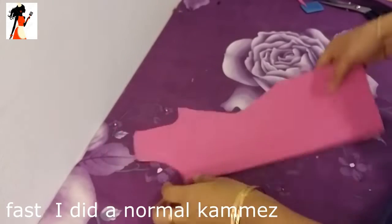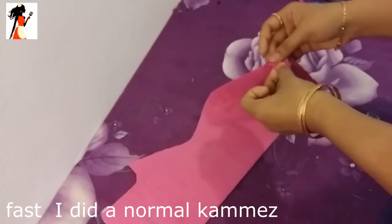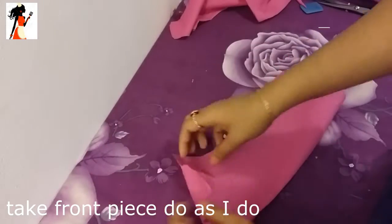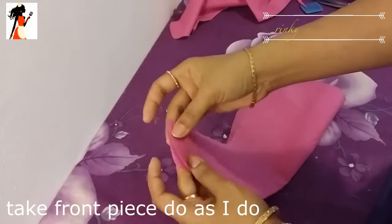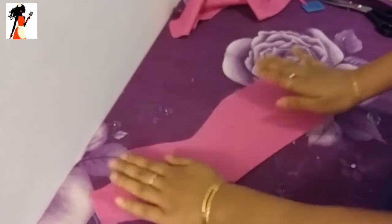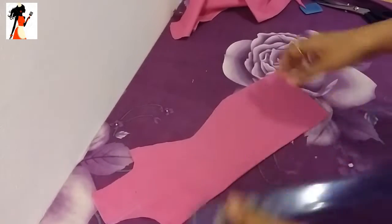Asalaamu Alaikum. Asakori Asakari Tutorial — today I will show you a basic salar kamis (shalwar kameez). This is your kameez, and we have the front piece.